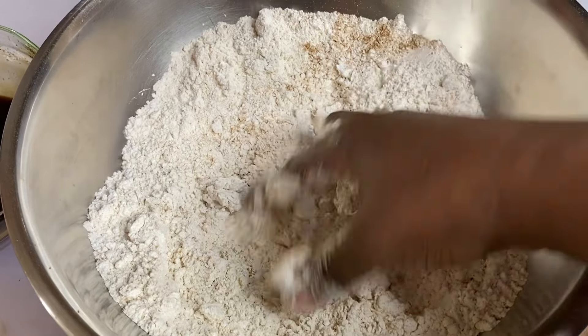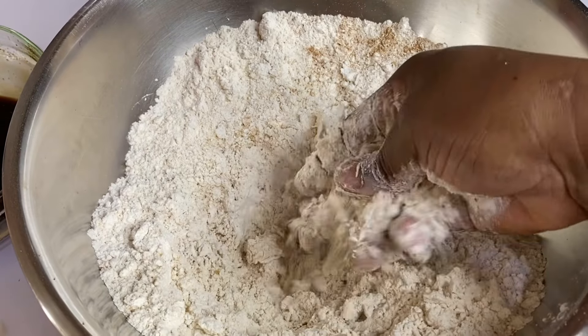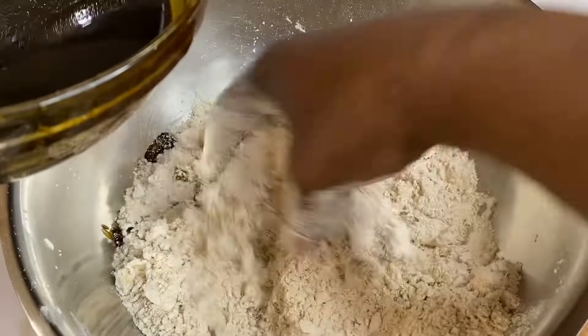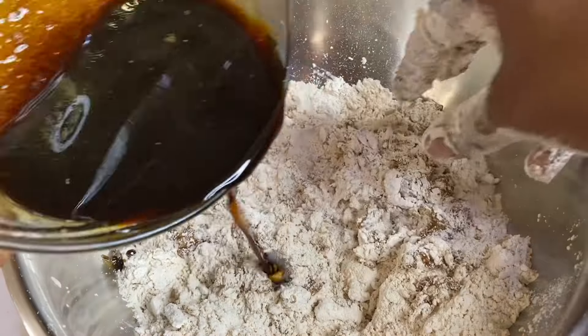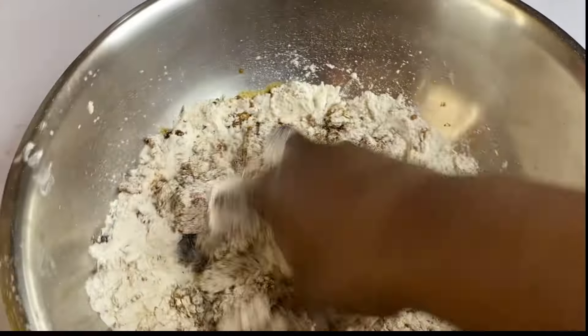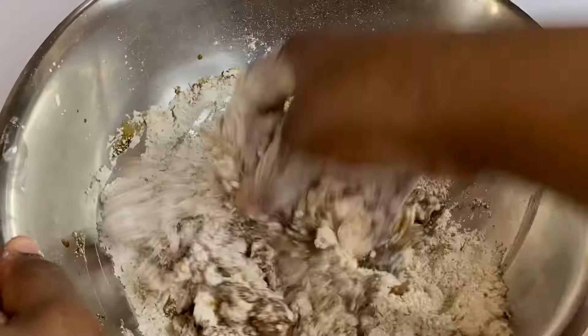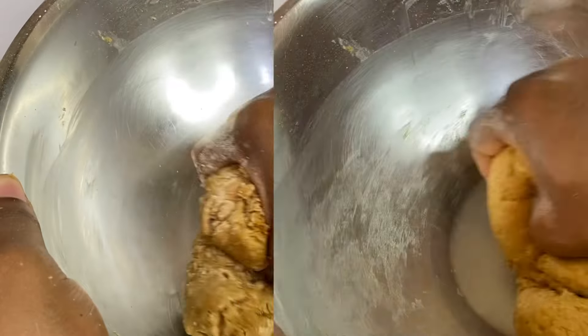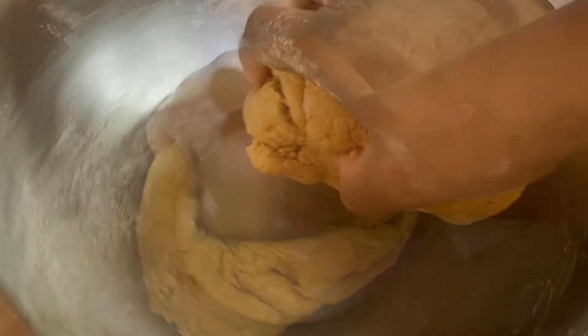Now with my hands I'm distributing the butter evenly, then kneading using the wet mixture we created, adding a little at a time because we may not need all of it. I'm gonna knead for about two to three minutes until I've created a firm dough ball — not too wet, not too sticky. This texture is perfect.